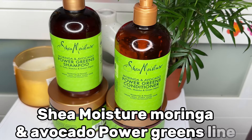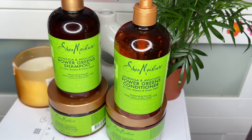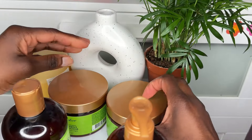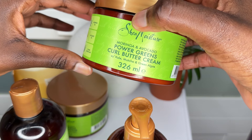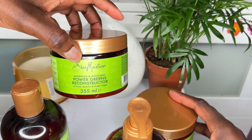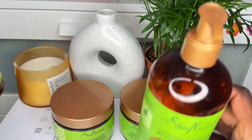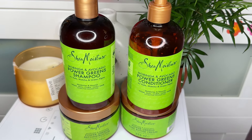Hello, in this wash day routine I'm going to review Shea Moisture Moringa and Avocado Power Greens line. This video is unsponsored and I'm going to give my honest review. I have shampoo, conditioner, a curl cream, Power Greens curl buttercream, and also Power Greens Reconstructor which is like a mask. This line is known for having Moringa, Avocado, Kale, Matcha and Green Agile — very good ingredients for your hair care products.